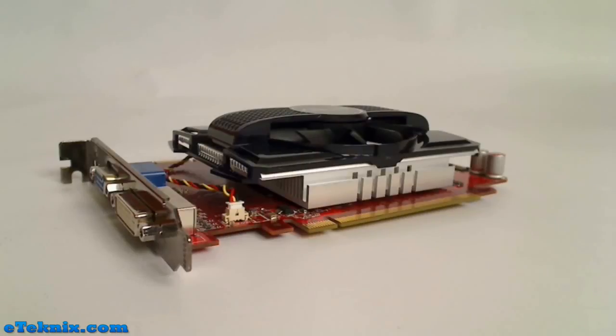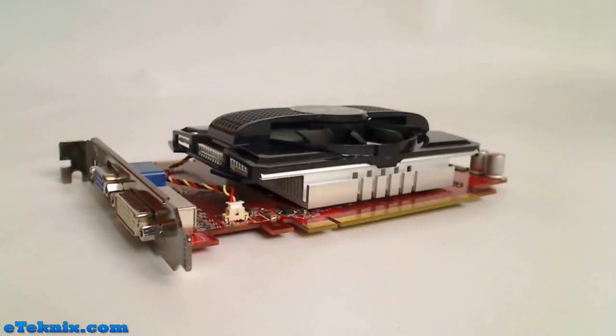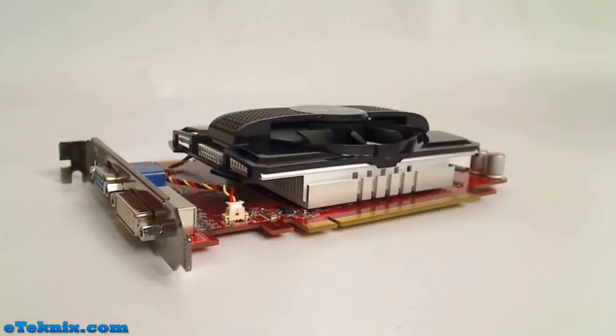It also has Asus Splendid, which means that when you're watching movies on the PC using this card's graphics, it will look as good as it can on a top-of-the-line television, so you won't notice any difference in quality. It also has Gamer OSD, which provides real-time overclocking, benchmarking, and video capturing in any PC game — so you could be playing a game and capture footage directly, which is something we're really excited about.